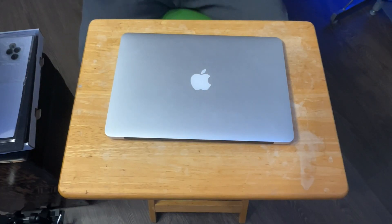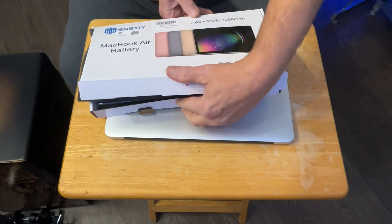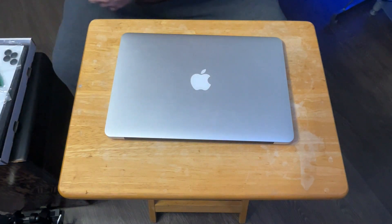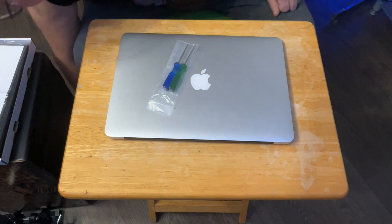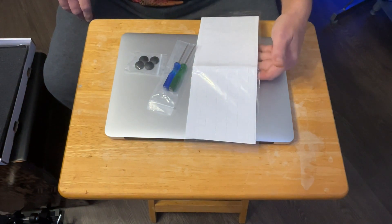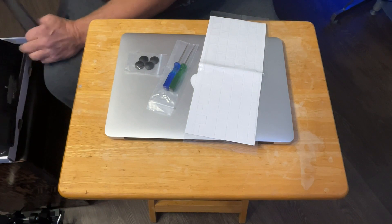Hey guys, welcome back — it's battery changing time for our early 2015 MacBook Air. The battery came in today. With this kit we're going to get the screwdrivers we need, brand new feet if you need them, the keyboard skin if you want to use that, and we got our battery here.